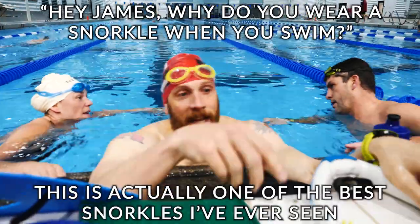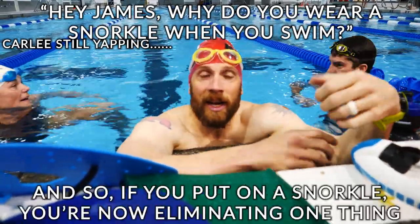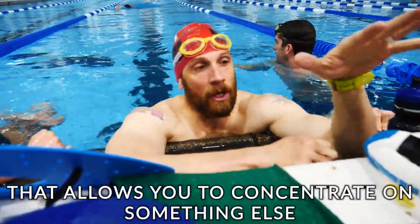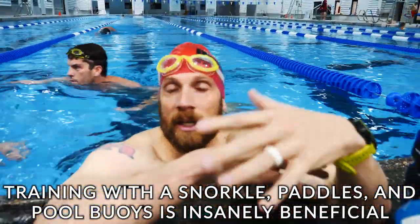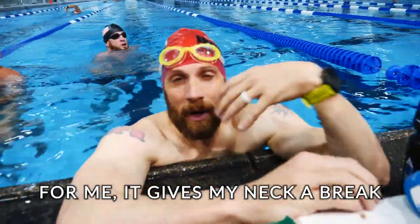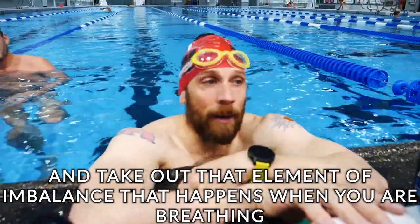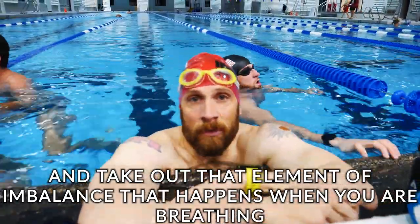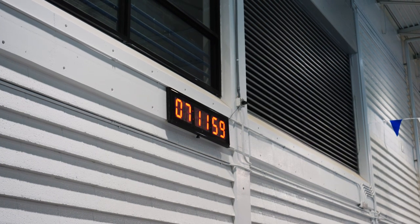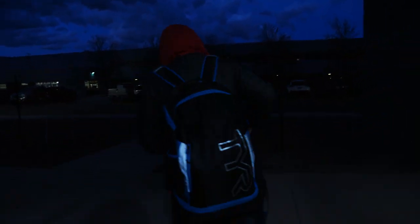This is actually one of the best setups I've ever seen. You're eliminating one thing that allows you to concentrate on something else. Training with snorkel, paddles, and pull buoys is insanely beneficial — you can now concentrate and break that swim stroke up. For me it gives my neck a break, allows me to just rotate, get a good turn on the water, and take out that element of imbalance that happens when you're breathing.